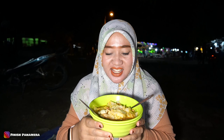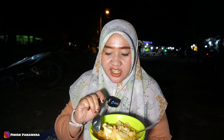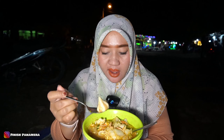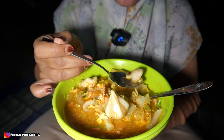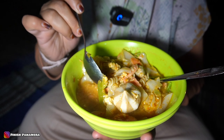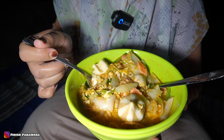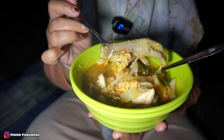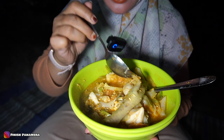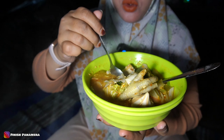Oke teman-teman, ini dia pesenanku seblak sejiwa raga. Wah, mantep banget ya. Ini aku pilih komplit, hanya 12 ribuan aja. Isinya ya teman-teman: ada dumpling, ada pentol, ada sosis, ada makroni, ada kerupuk, sawi putih, sawi hijau, kemudian ada telurnya juga, ada cekernya teman-teman. Wow, mantep banget ya. Tak ublek-ublek kayak gini sih, biar panasnya mudal.